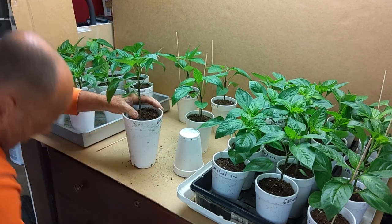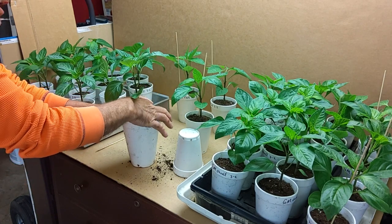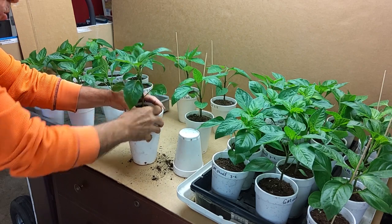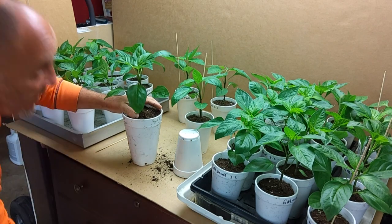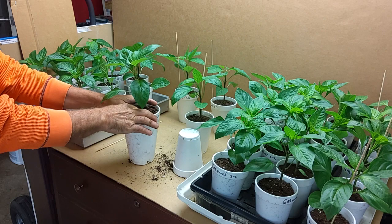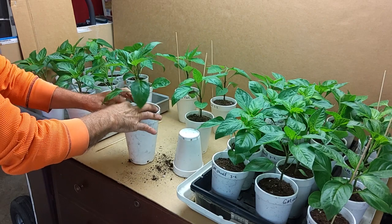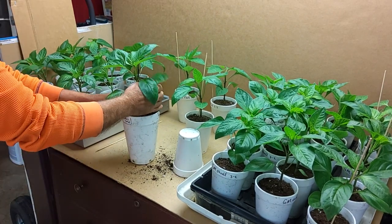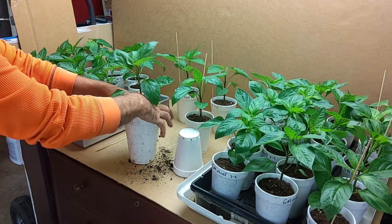I'll just get in here and put a little dirt around the edges. This is our utility room — our little grow room where we have all our lights set up. We're running five lights for all our plants, but the weather's been nice so I've been able to leave things outside. The past three nights I've left all our plants outside because we were in the 50s at night.